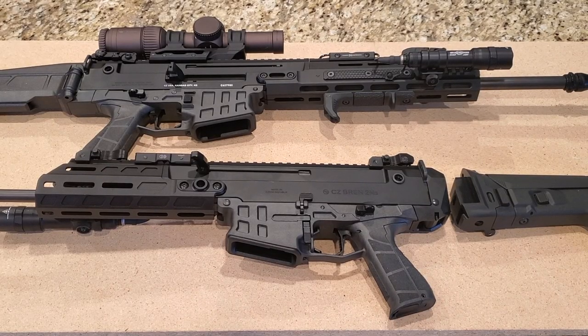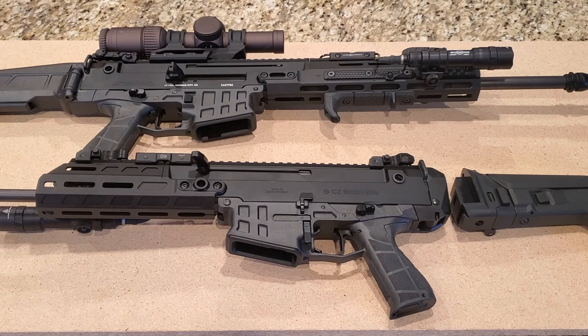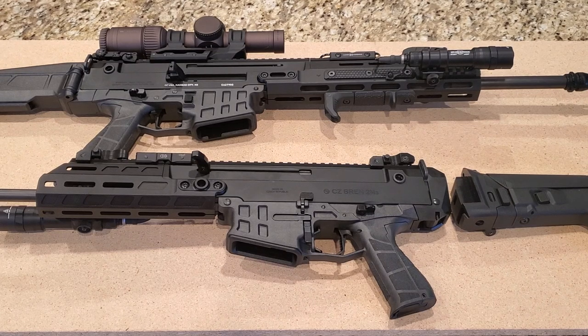Hey everybody, welcome back to Prepper Junkie. Today I'm going to go over some of the upgrades I've done for the CZ Bren. This is the 11 inch barrel and in the back there is the 16.5 inch barrel. So let's dive on in and take a closer look.